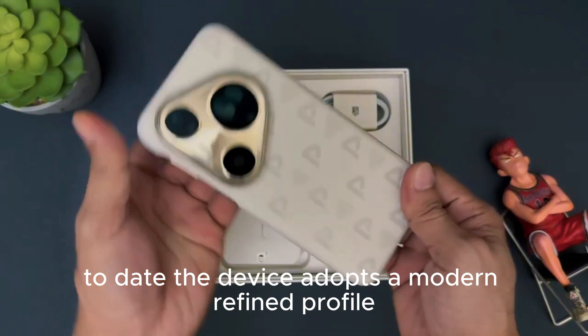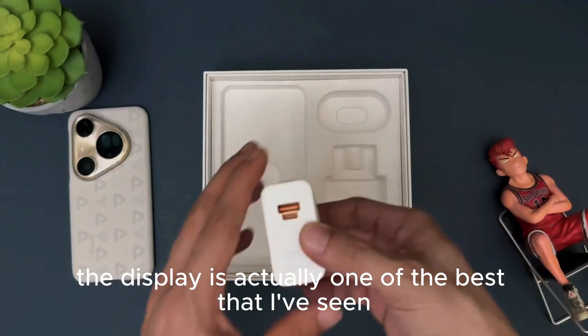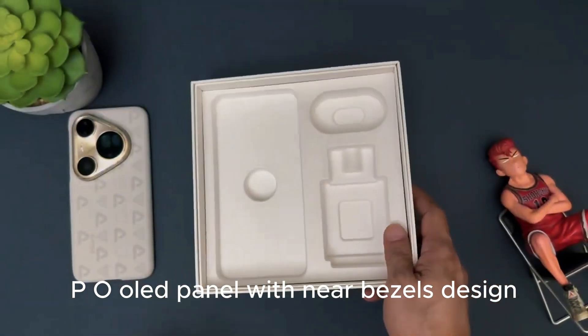The device adopts a modern refined profile. From the rear panel, you can choose between a glass back or the vegan leather back. The display is actually one of the best that I have seen to date — it features a 6.7-inch LTPO OLED panel with a near bezel-less design.